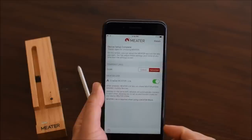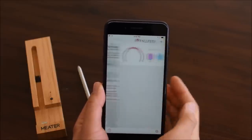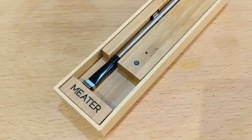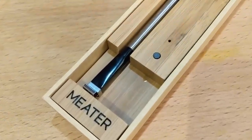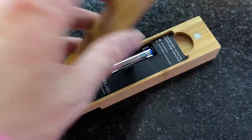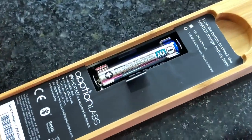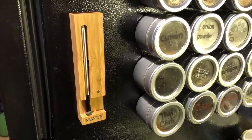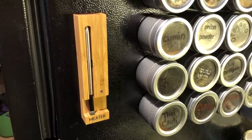The app will take you to a main screen that displays current temperature and cooking information about the probe. The nice wooden box that Meter comes in doubles as a charging station. With just one AAA battery you should get about a hundred charges, each lasting 48 hours. The back of the case is magnetic, which lets you stick it to the fridge for easy and convenient storage.